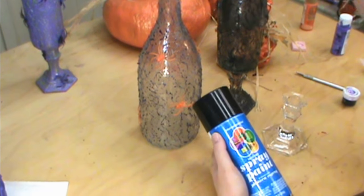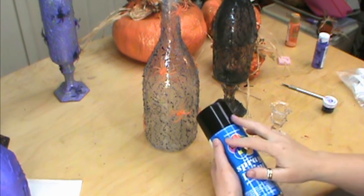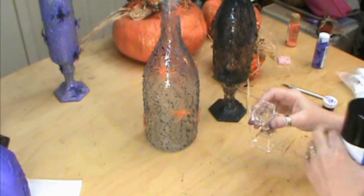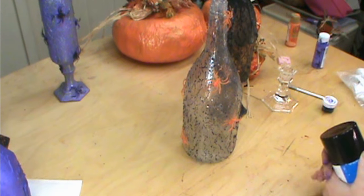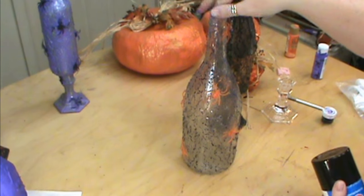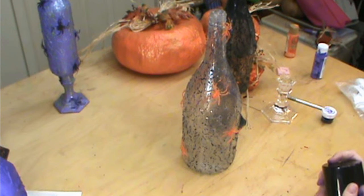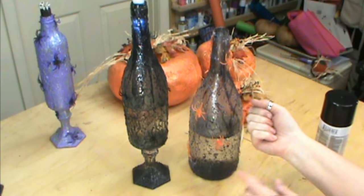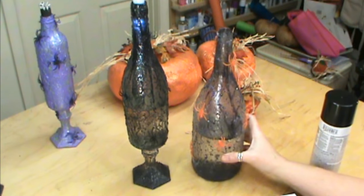I'm going to take my bottle outside and spray the inside with spray paint and let it run down. If you had purple, you could use the purple. And if you're going to do a stand, spray the bottom of the stand and just a little bit on the inside right there just to give it that spooky look. Just spray it directly and don't try to spray it out because you'll get overspray — just get that dripping in. I sprayed it and that looks much better. I also just lifted up the bottom of my bottle and sprayed just the bottom — you don't want that to come around the sides.